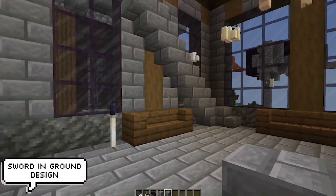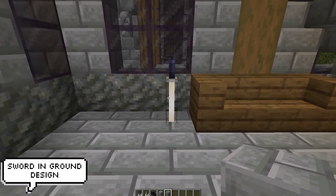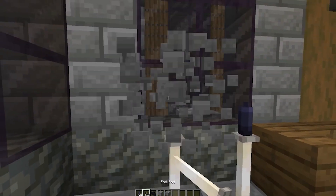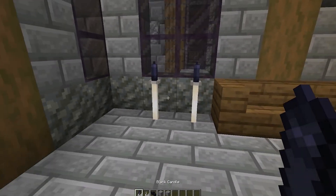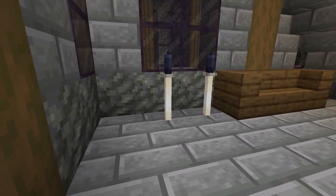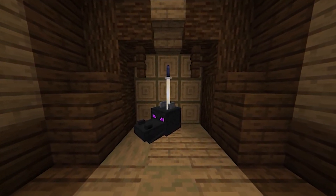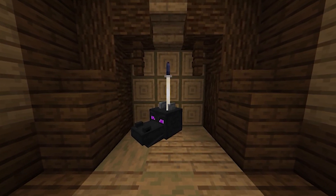Staying on the candle theme, we can now make some pretty cool looking swords. By just using an endrod and a black candle, we can make a pretty believable looking sword design. We can also take this further by throwing in a dragon skull, and just like that we have a trophy that anyone would be proud of — super simple, just an endrod and a candle.